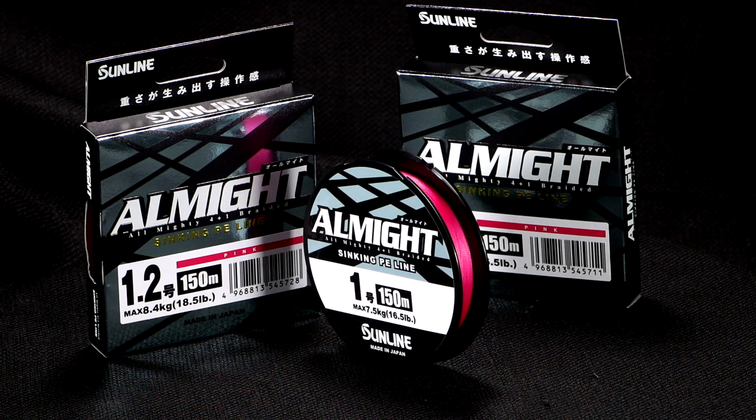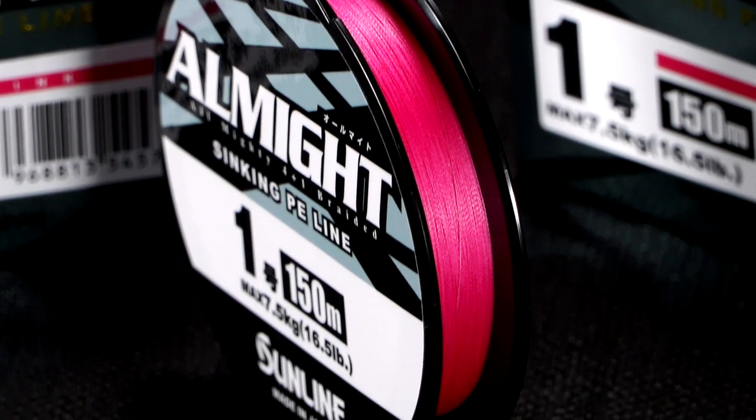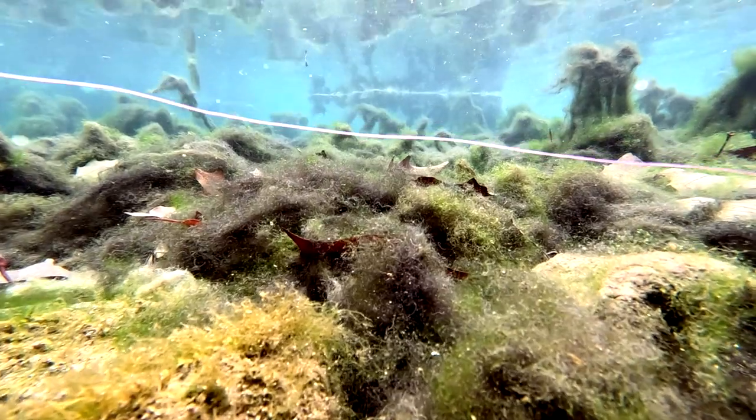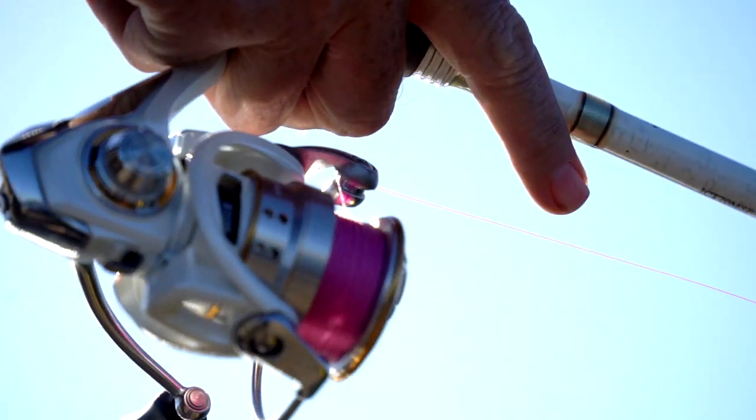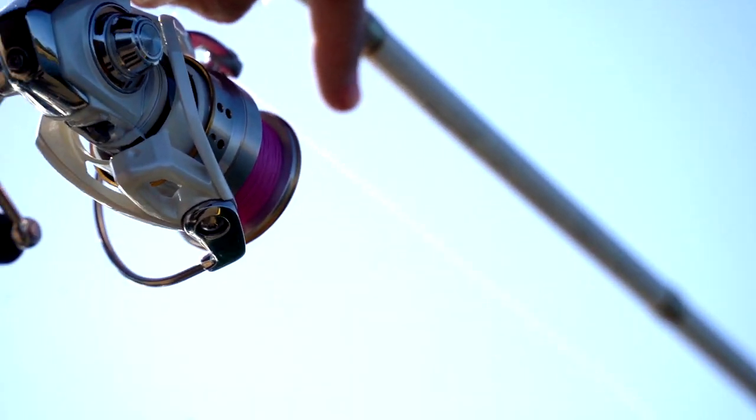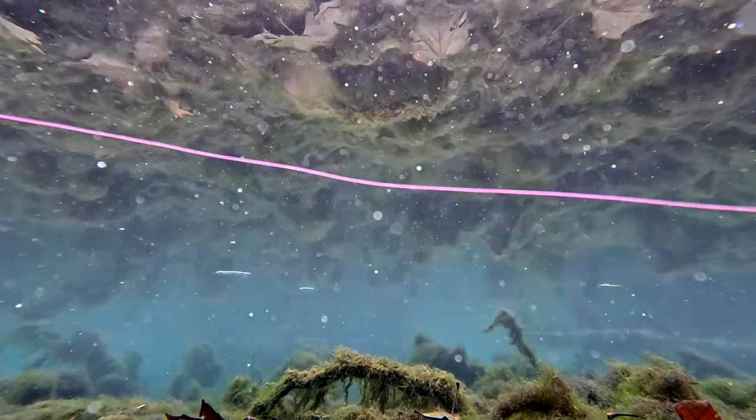All Might is the new one. Sinking braid has a lot of different line sizes. If you're a guy that likes to fish a spinning rod out deep, whether it be scoping or just throwing a shaky head, you need to try All Might. It's going to be a great line moving forward.